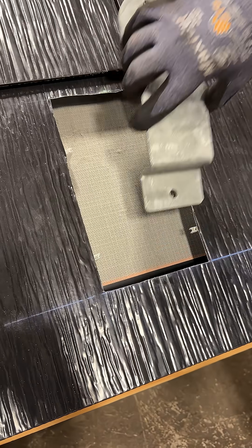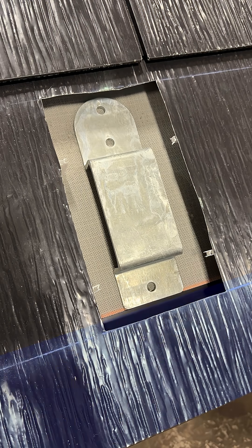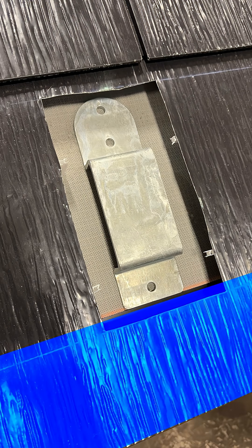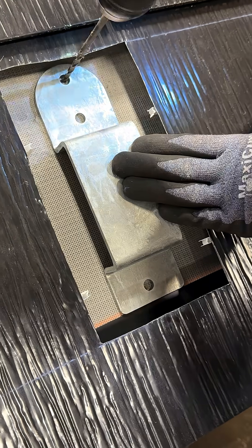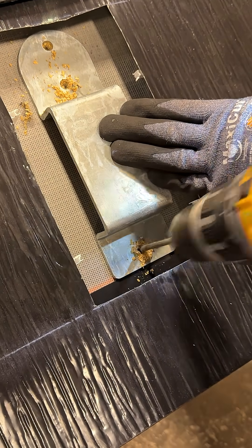For quick reference, land the bottom edge of each bracket directly above the fastener flange of the eave's vented riser, as long as it is deemed straight. Make 3 pilot holes to ensure each lag screw will land properly in the rafter.